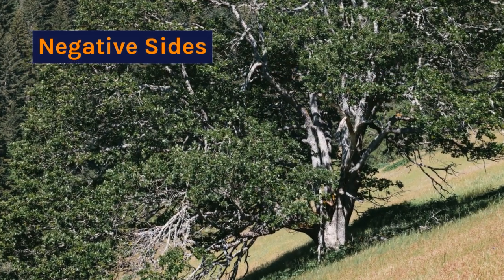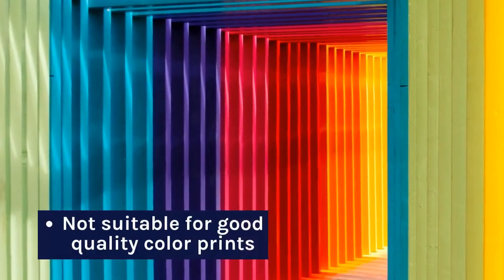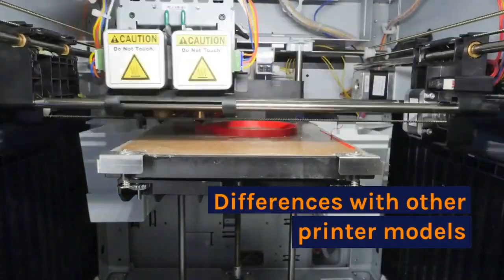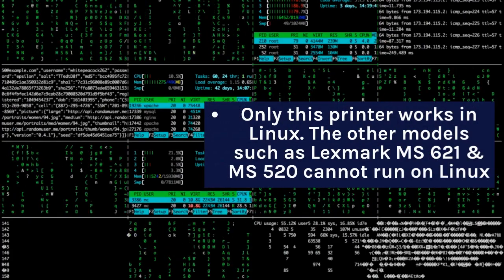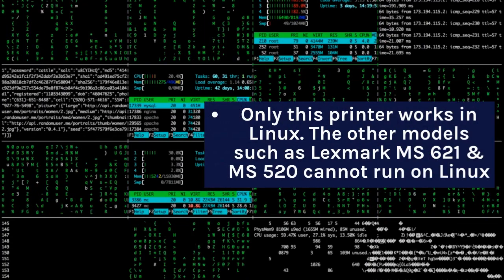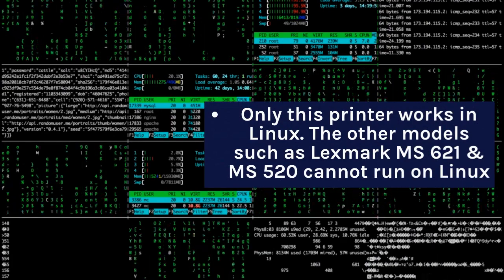On the negative side, it is not suitable for good quality color prints. Notably, only this printer model works on Linux — other models such as the Lexmark MS621 and MS520 cannot run on Linux.